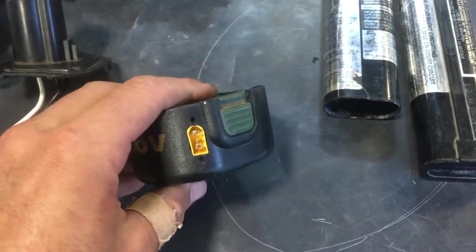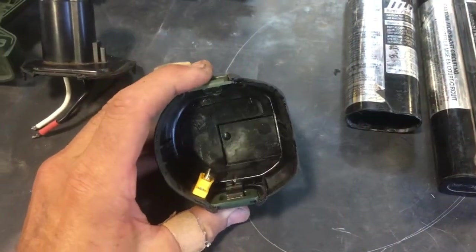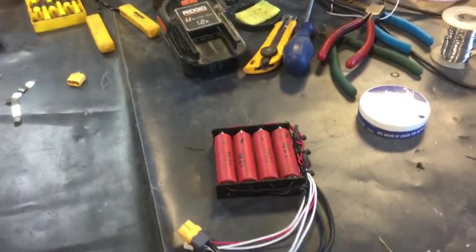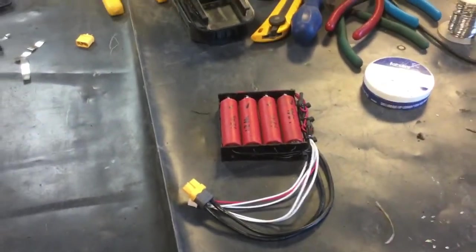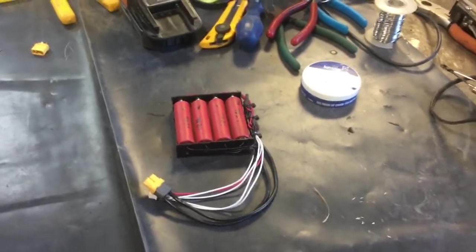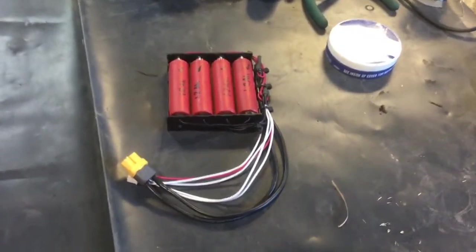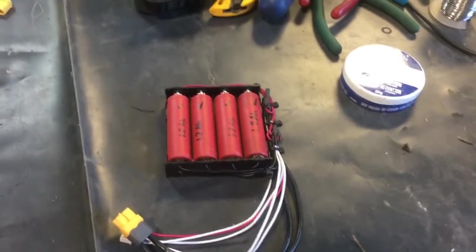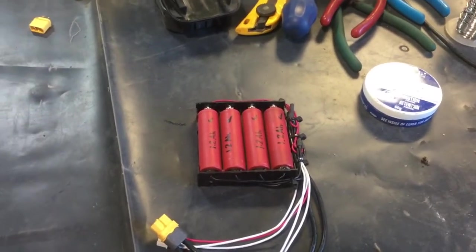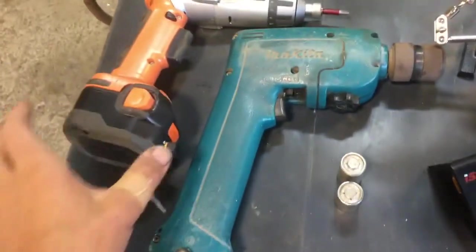I'm going to wire them up in series and stuff them in here. I'm also going to add an XT-60 connector inside so I have a means of charging it. I'm not going to bother with a BMS on this — it's not really going out into the world to play with normal tools, so I don't really have to care. These four I ran a bunch of cycles; they stay pretty balanced with each other, so I'm opting for cheap and simple — which is what I did with this Ridgid.